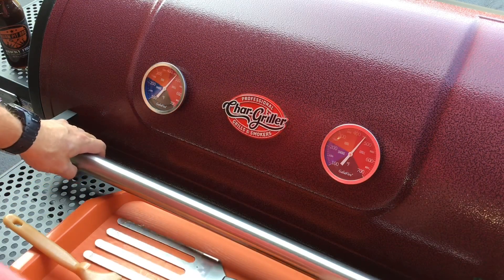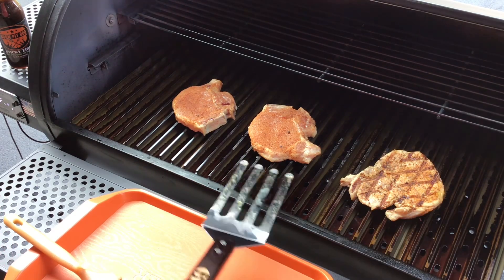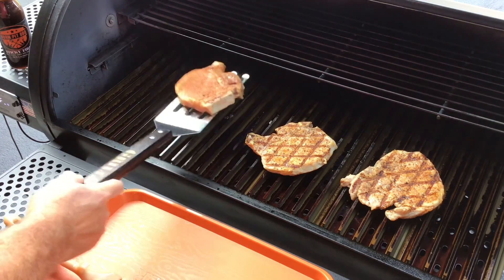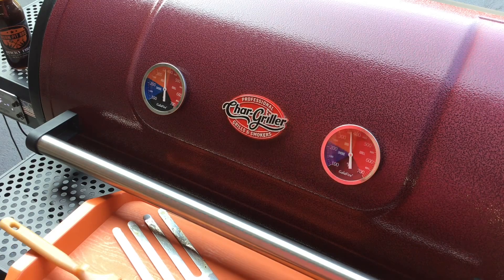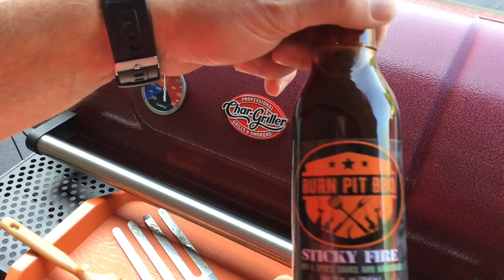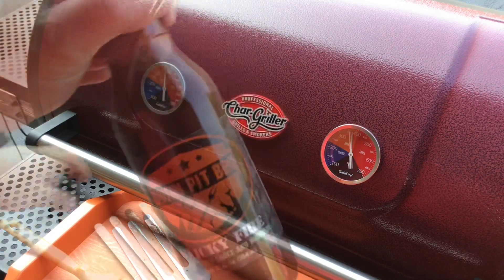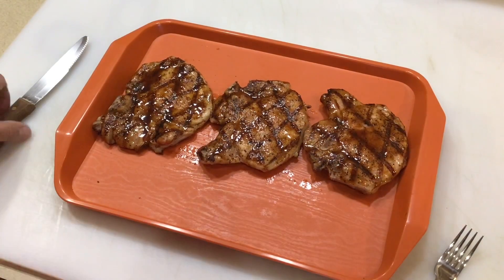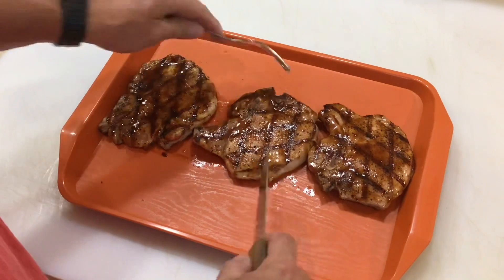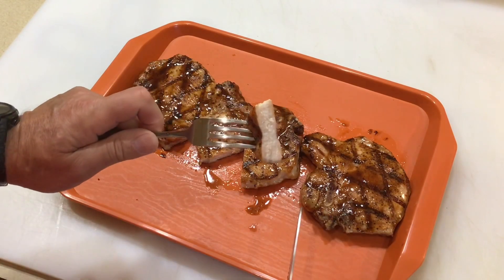Now it's time to sear those pork chops! We did about a minute, gave them a quarter turn, and in about two more minutes we're going to flip them. Look at that — nice grill marks from the grill grates. We'll close it down, give it another minute and a half, then a quarter turn for another minute and a half. Then I'm putting on some Sticky Fire from Burn Pit Barbecue — that's burnpitbarbecue.com, a veteran-owned business, really good stuff. Put the sauce on, let it sit for about a minute to set. Look at those grill lines on those pork chops — nice and juicy!